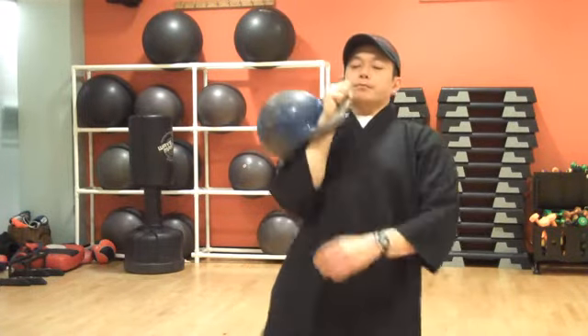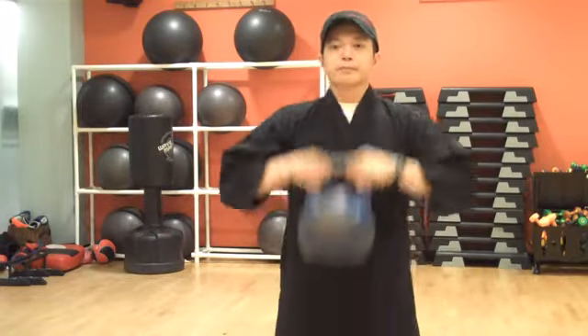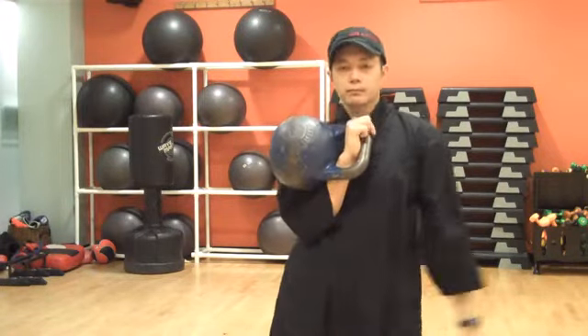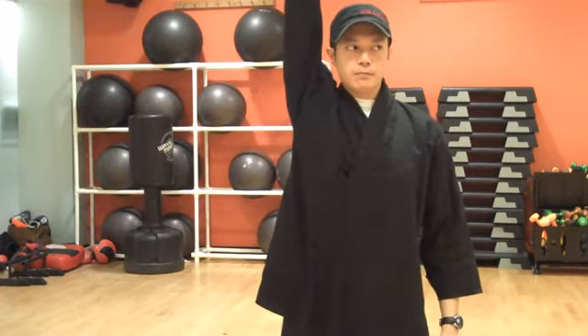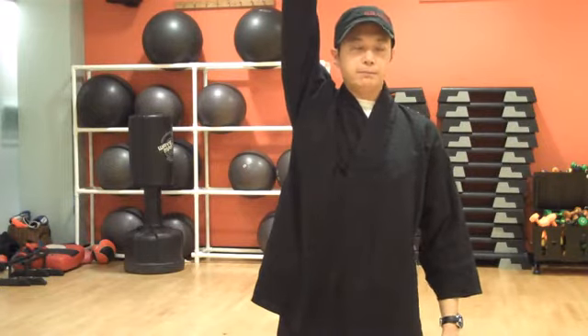Let's recap. You have the horn grip, you have the rack grip, you have the rack position, and you have the overhead position. These are the three basic positions you can hold the kettlebell.